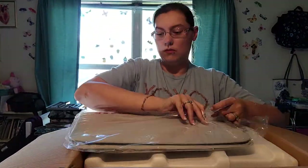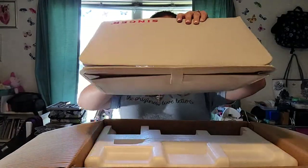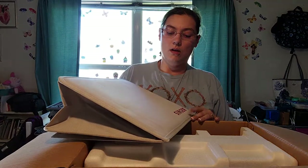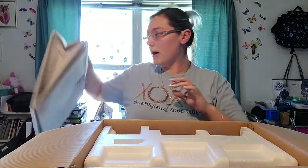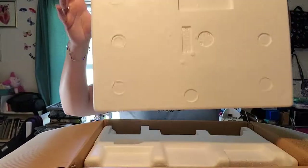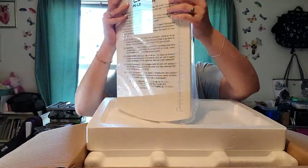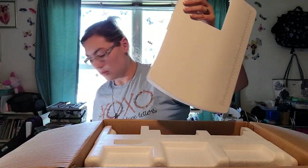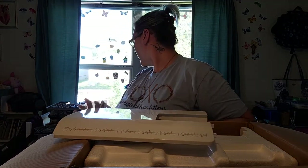It comes with a really nice hard cover dust cover that's even got a pocket on the back, and I will show you what the pocket is for right now. It comes with this platform, and I have the other platform here as well.